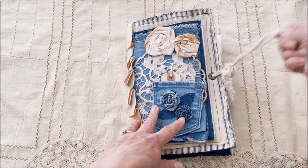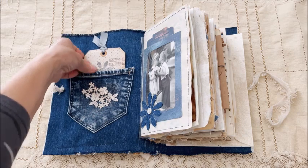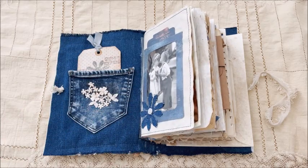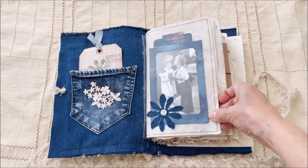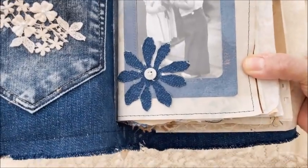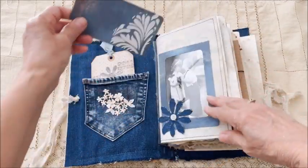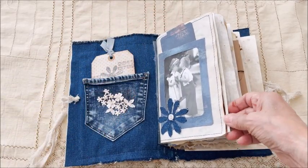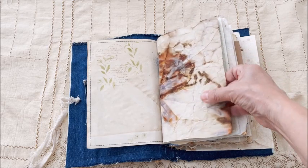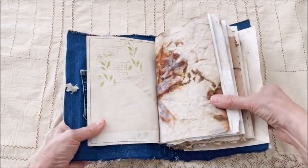Okay, so let's go inside. The inside front cover has another denim pocket with a pretty tag. This is probably going to take me a while to go through this, so I'll try to go quickly. There's a pretty little image of some children. The paper has been stenciled in the background, and then this tag — you can journal on that. Stitching all around the page, some stamping, some stenciling. These are coffee-dyed pages, and I just love the way they came out.